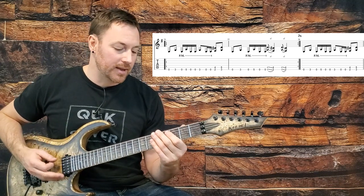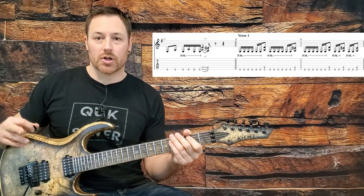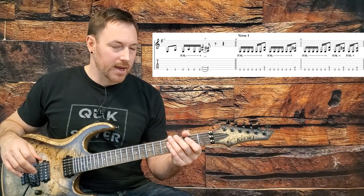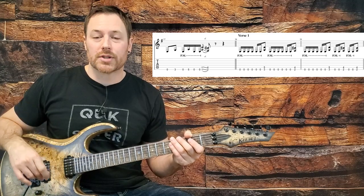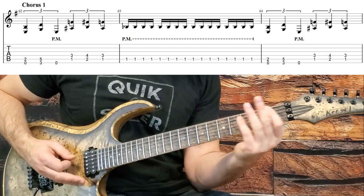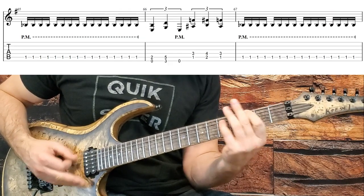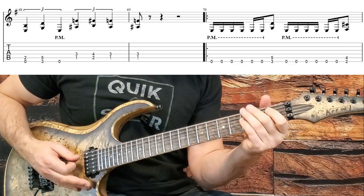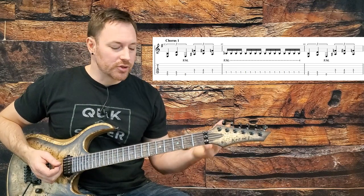Then we're into the verse, where you just play both of those riffs twice respectively — we've already covered all that. The next thing is the chorus. The chorus is really just a couple of measures repeating — once we talk about the first two measures, you've got it.